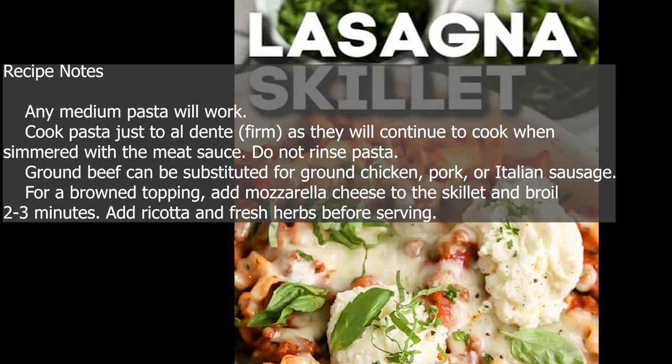For a browned topping, add mozzarella cheese to the skillet and broil 2–3 minutes. Add ricotta and fresh herbs before serving.